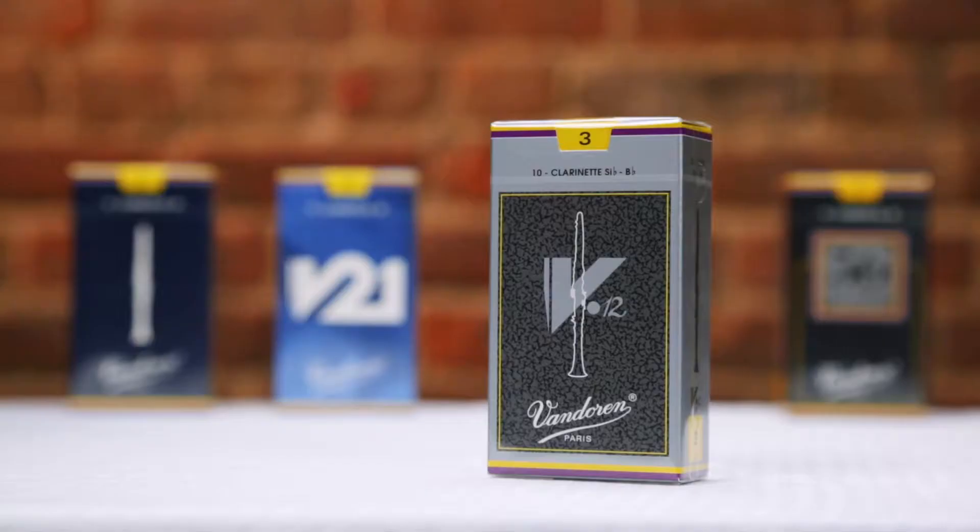Moving on to what I like to refer to as Vandoren's premium reeds, let's begin with the V12. The more advanced you get as a player, you might find yourself looking for something just slightly different than what traditional reeds have to offer. All of our premium reeds offer you slight variations in tone color and response. V12s have been the preferred reed among professional clarinetists for decades. They're cut from a thicker blank with a longer palette than traditional reeds, and as a result they give you a little bit more color and flexibility in your sound.